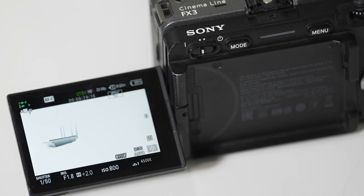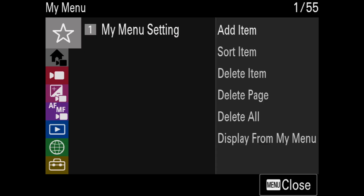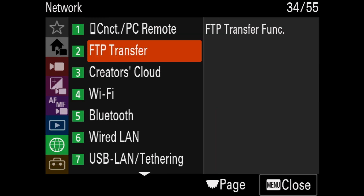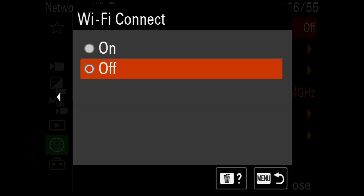The FX3 and FX30 are only compatible with Wi-Fi tethering for the MNC app. To pair these cameras, start by pressing the menu button. Once in the main menu, scroll to the network submenu — it's the second to last icon. Navigate to the section titled Wi-Fi.